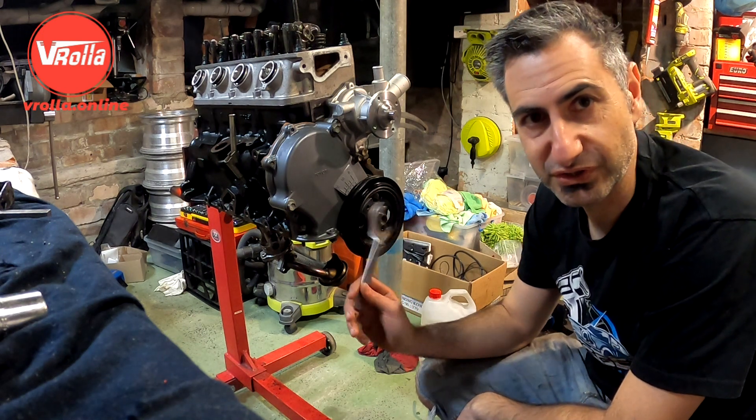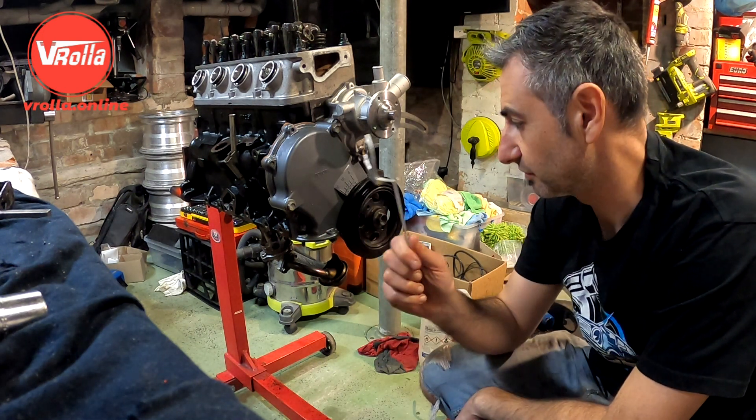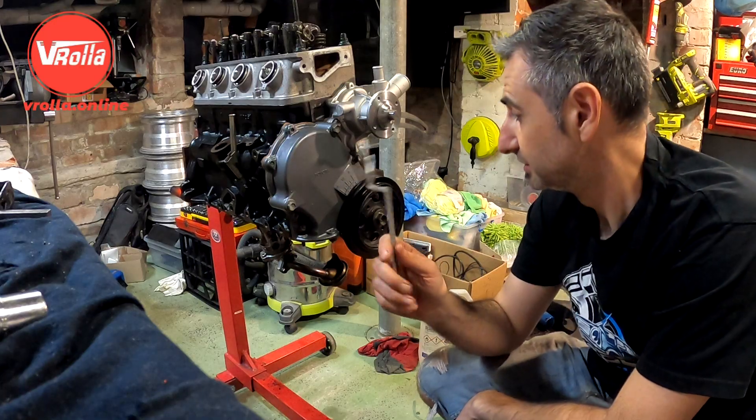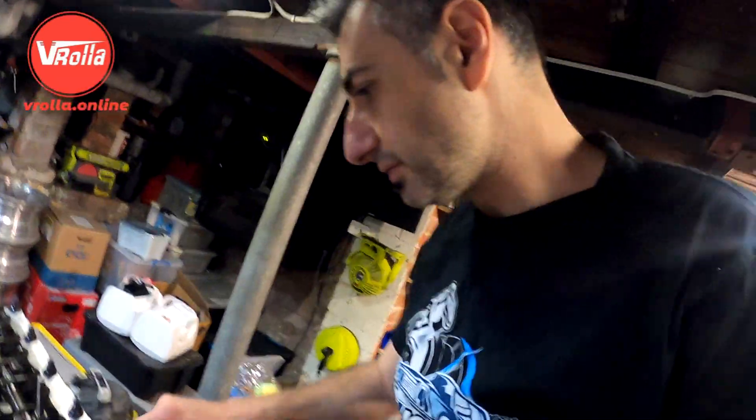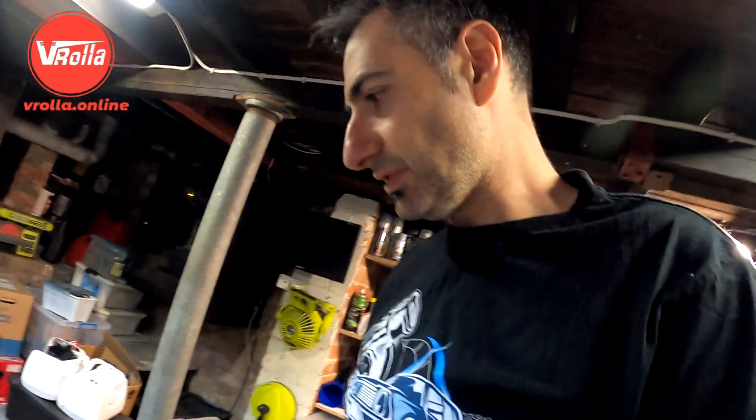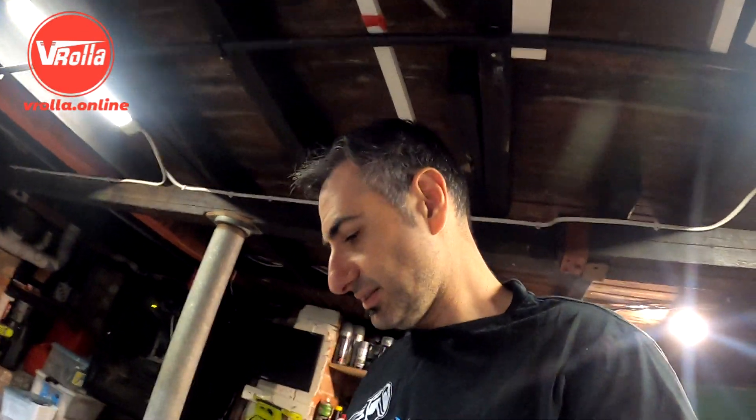The rocker assembly all went on, so that's pretty good. I'm just going to torque up any bolts I may have missed, torque up the crank pulley, and then we've got to get the sump on. Probably put the manifold on to see where the turbo is sitting. I've got to weld the bung onto the sump and then we can bolt the sump on.